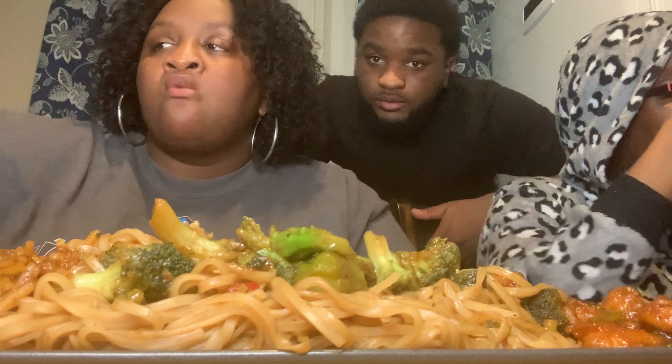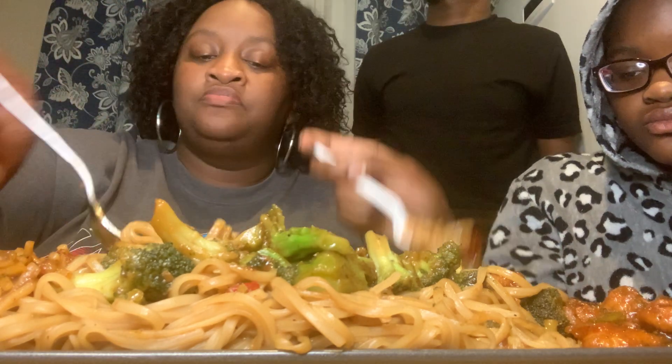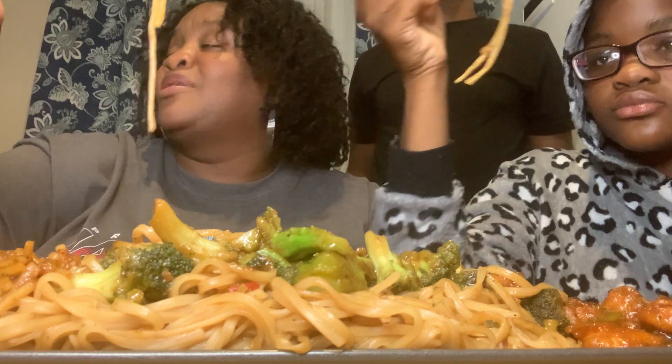Y'all, that mango lemonade is good, it's really good. Shout out to y'all — if y'all don't want to cook Chinese, my kids say I make homemade Chinese food — I do, but tonight was like not tonight.